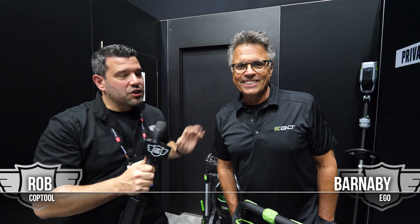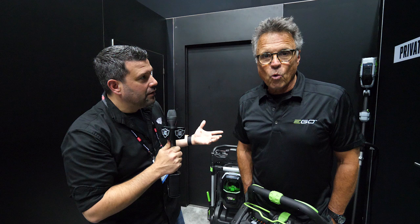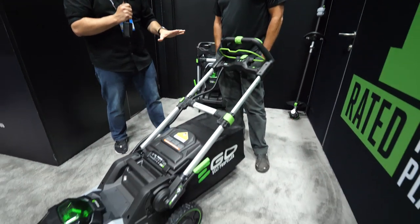Hey guys, welcome back to Cop Tool. I'm Rob. We are in a secret place — you're watching this two months later because I'm not allowed to show it to you yet. This is Barnaby. Barnaby invited us here at GIE, at the EGO booth, in a super secret room to show us something. This is the new EGO Gen 3 21-inch Select Cut mower.